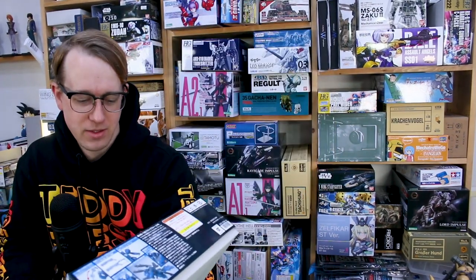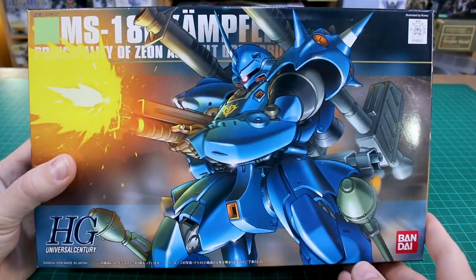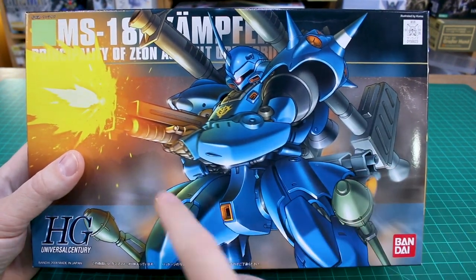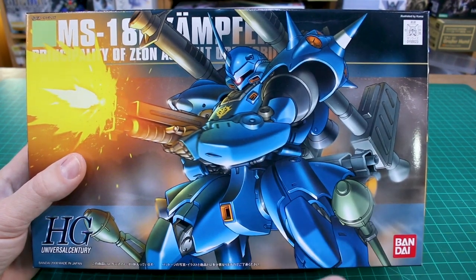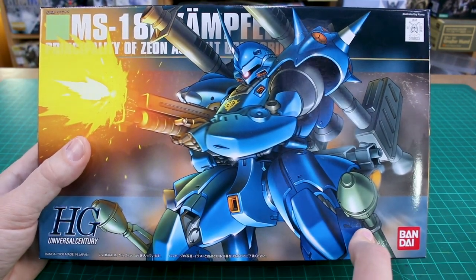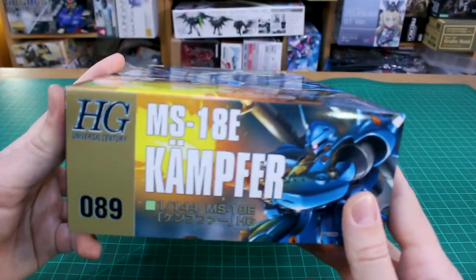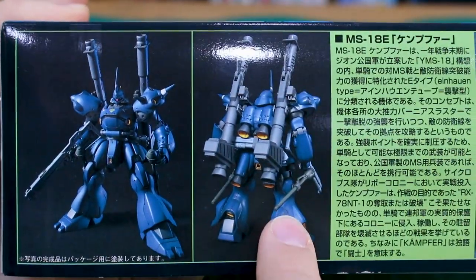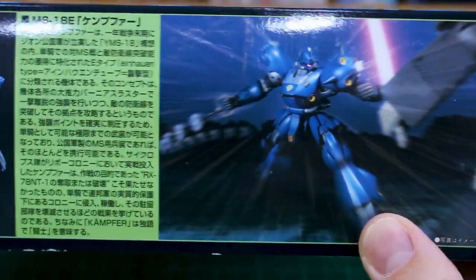Let's check out the HGUC kit, which originally came out all the way back in 2008, and see how well it holds up now — going on more than 12 years. Just taking a look at the box here, nothing really going on in the background, just the Kampfer loaded up firing its classic shotgun. We've also got the bazookas up over the shoulder, the Panzerfaust or Sternfaust — I get confused — on its legs, and then the chain mine, which we'll see later. This is number 89 in the HGUC line.